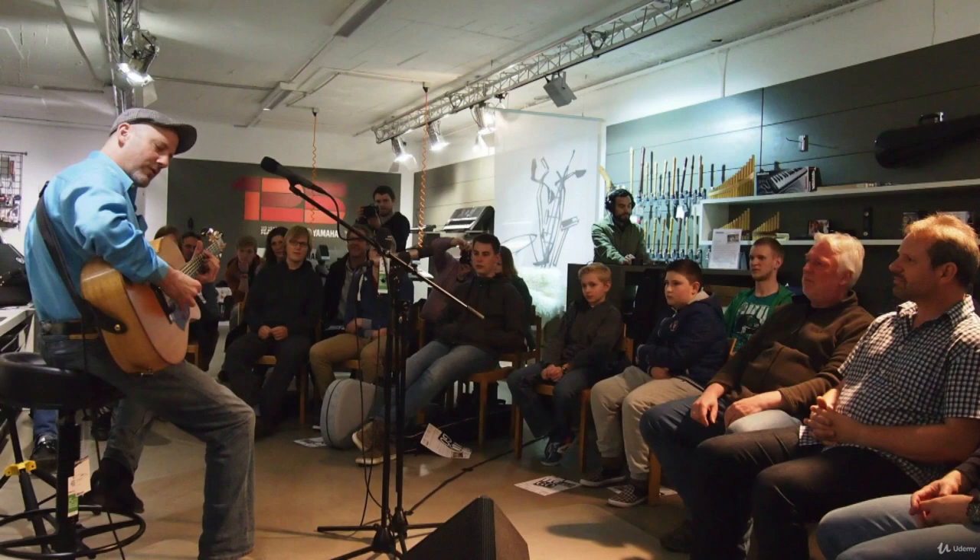I'd like to explain what makes this course so awesome and why you should enroll today. My name is Adam, and I've been playing the guitar for about 45 years, and for the last 13 years my primary focus has been fingerstyle guitar.